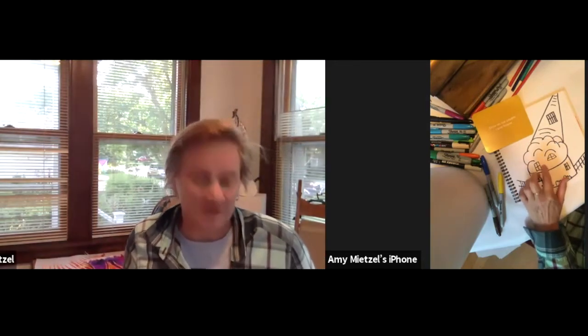What flavor would you have? My favorite is mint chocolate chip. Let's go back to one of the other drawings — I'd like to talk a little bit about color.